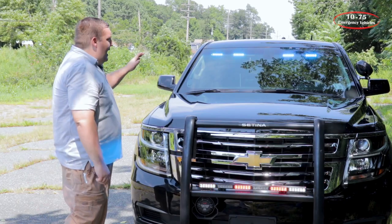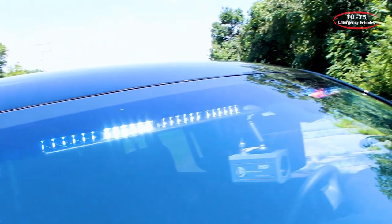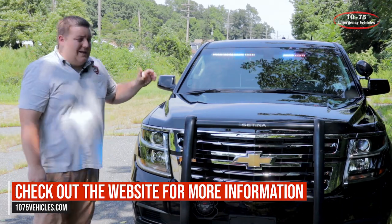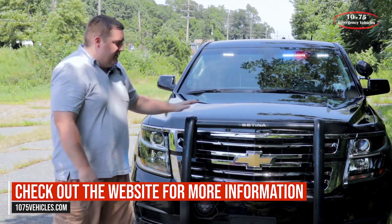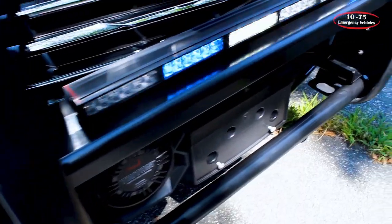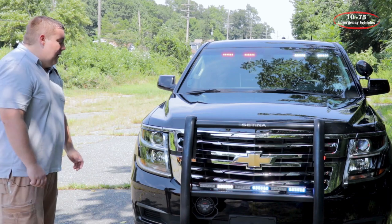Looking up top, we have the Phoenix interior light bar in dual color, so they have the white override feature for scene capabilities. Up front, we have a Centena push bumper. We've installed a six-head Phoenix light with dual color, which also has the white override.